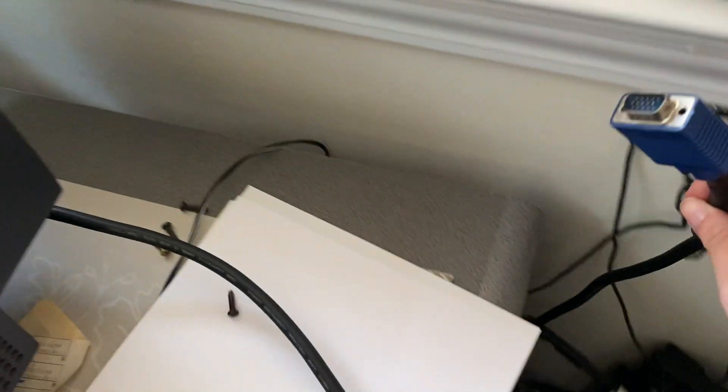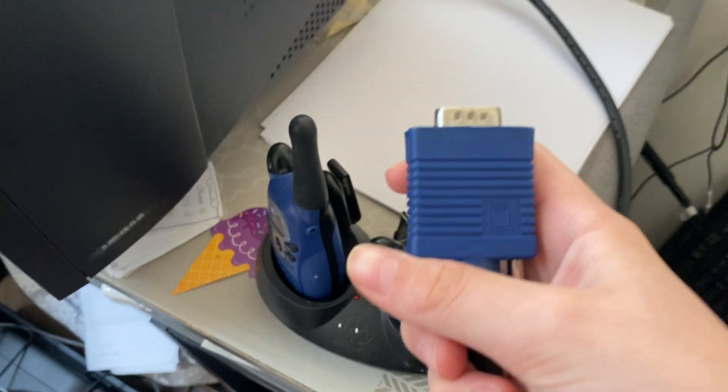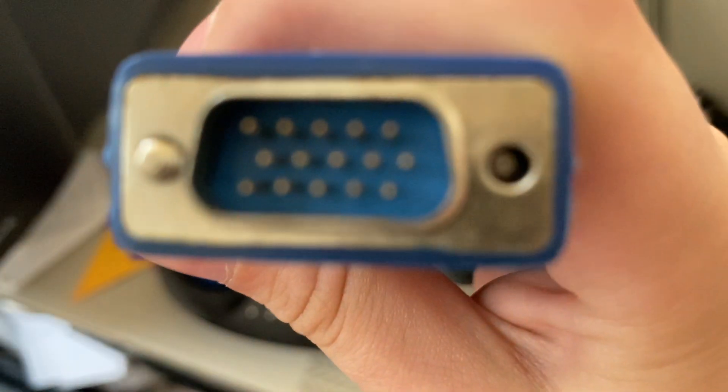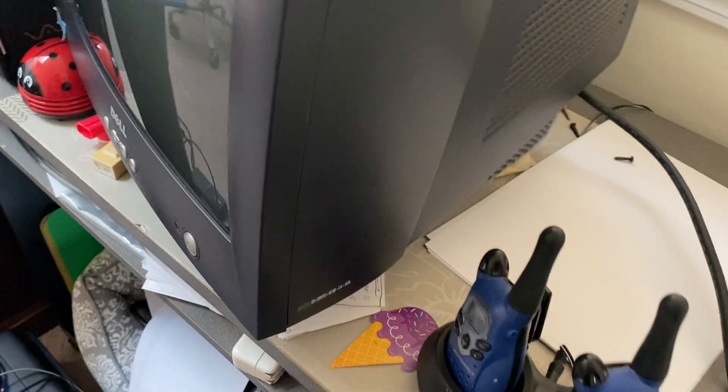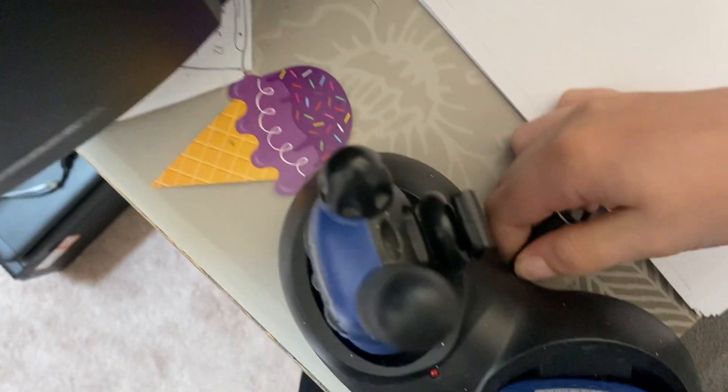Oh, the VGA cord was right here. Anyways, here's the VGA cord. We're gonna have to plug it in. Let me grab this out of the way — I'm sorry, I just have a bunch of garbage over here and I need to get it out of the way before I plug this thing in.